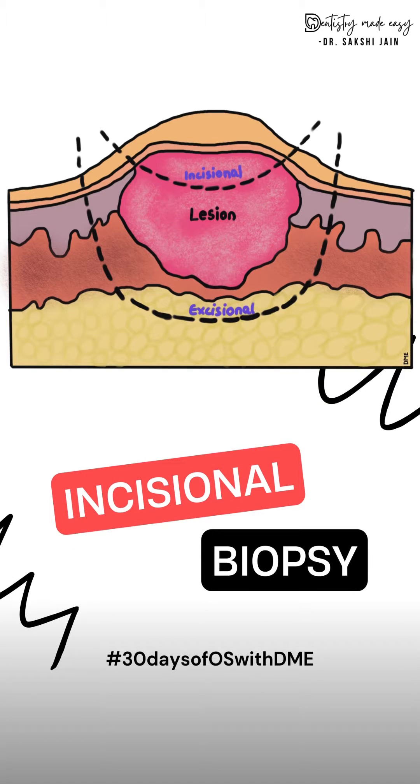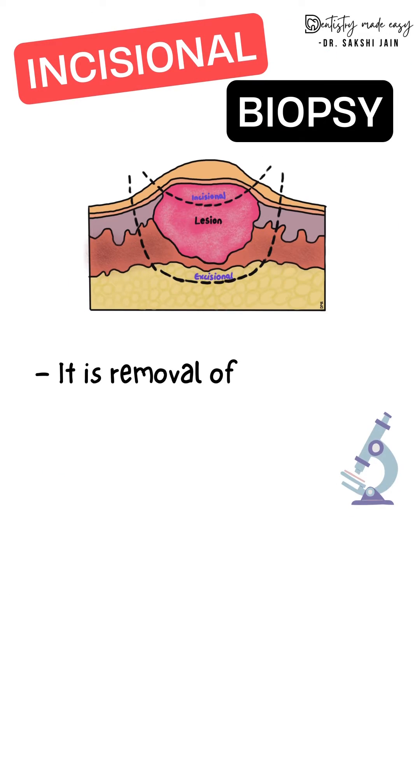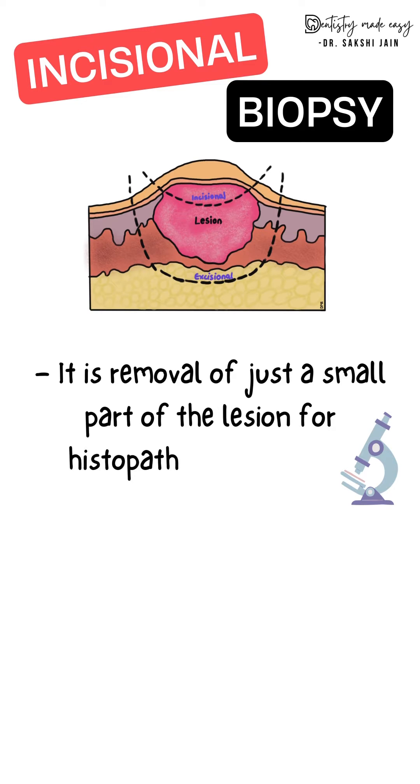Starting with the 30 days of OS with DME. The first topic is incisional biopsy. It is the removal of just a small part of a lesion for histopathological examination.